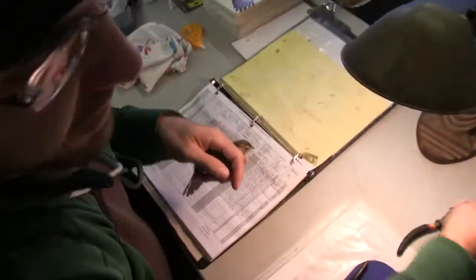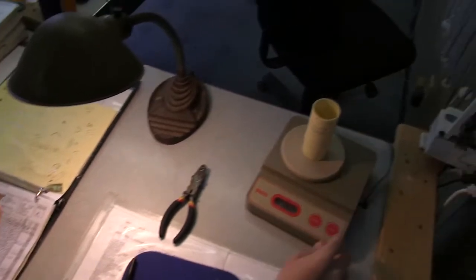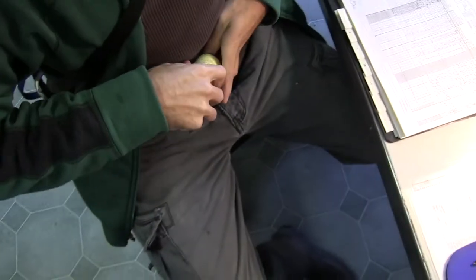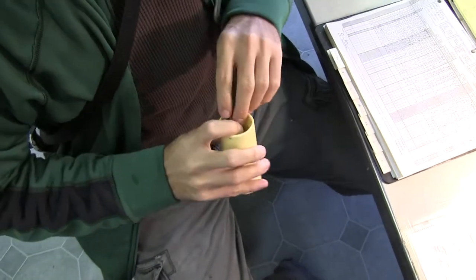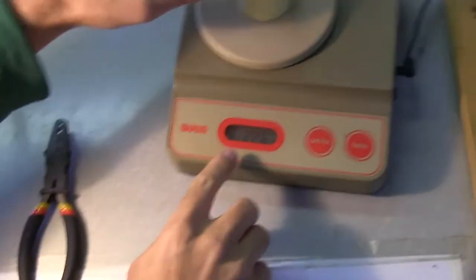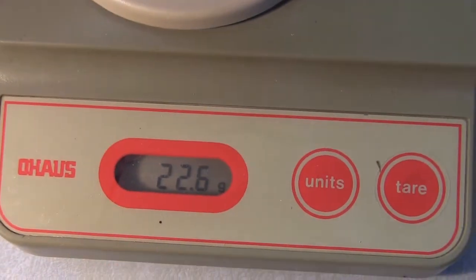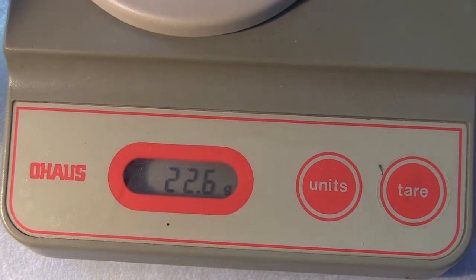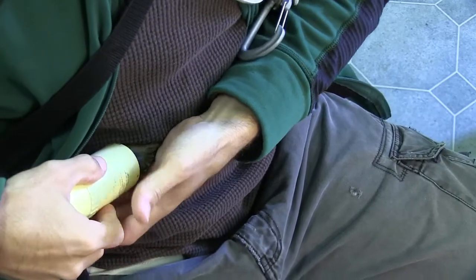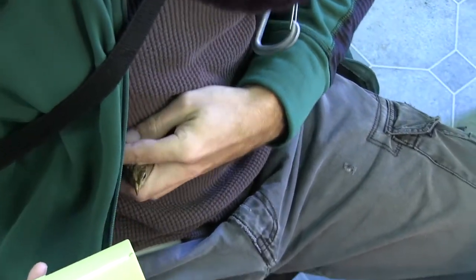To weigh these birds we take these little canisters and stick them on the scale, then just slide the bird into the canister and stick it upside down to get the weight. The weight registers down here — I've tared it so it automatically subtracts the weight of the cup, so that's the weight of the bird itself, about 22.6 grams. When we're done we just slowly slide the bird out of the cup and back into the bander's grip, and then record the data: 22.6.